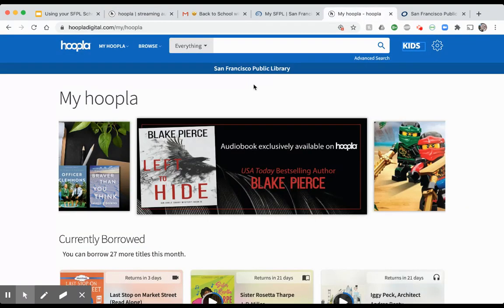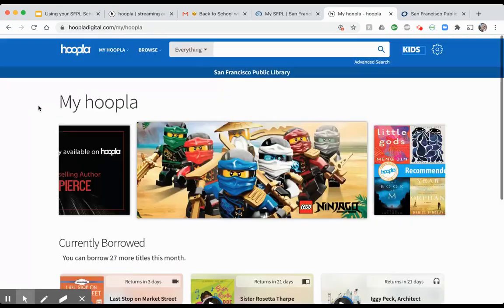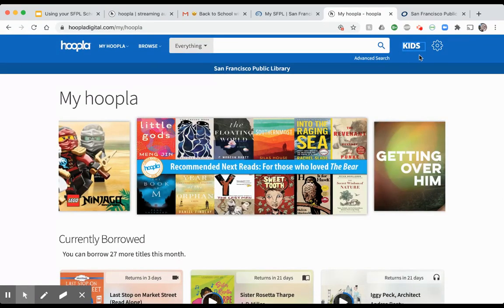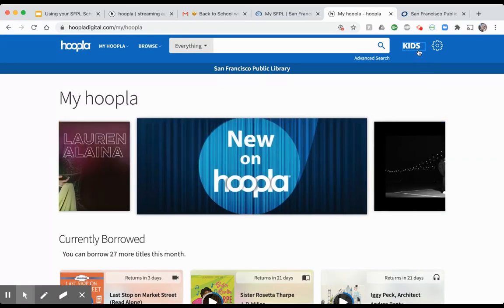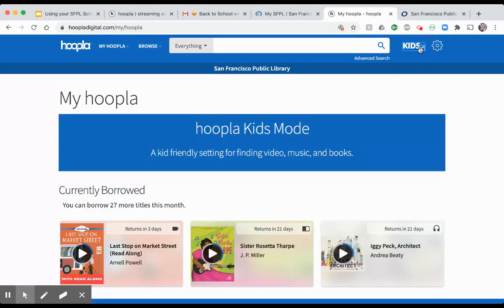Once you're set up, it takes you to the Hoopla home page. Up here where it says Kids, if you want to limit what your child has access to, click on it until it shows a checkmark — that activates Hoopla Kids Mode. Without Kids Mode, your child has access to everything, including materials that may not be appropriate for their age, so this setting limits what they're able to search for.